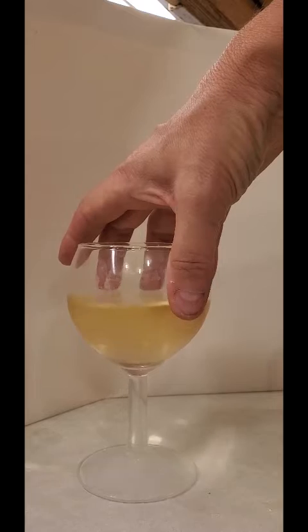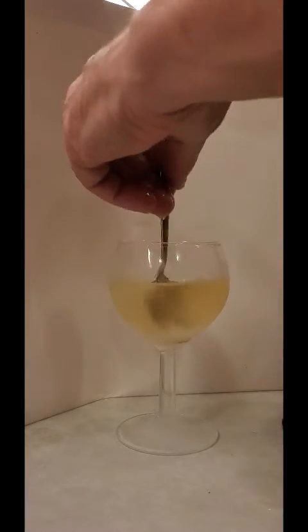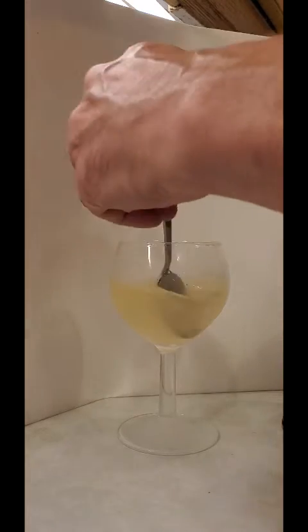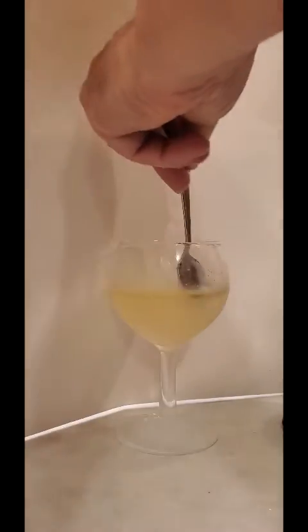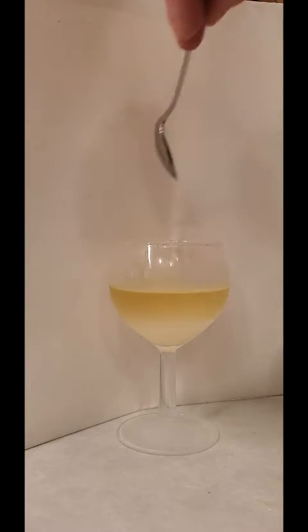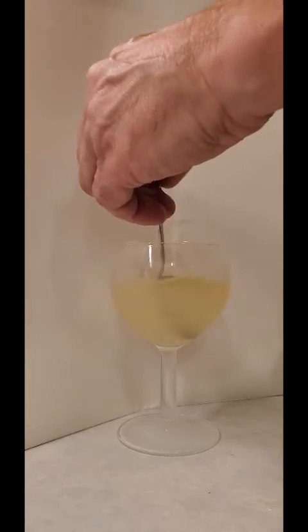One of my father's carers asked whether or not it could work with wine. So here we have half a glass of cheap chardonnay - this is the first time I've done this, so let's give it a go and see what happens. Give it a whirl. So far so good, it's looking a bit cloudy. Let's give it some more. Cloudier still but not particularly more viscous so far.